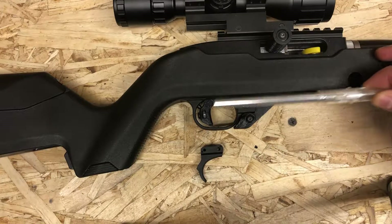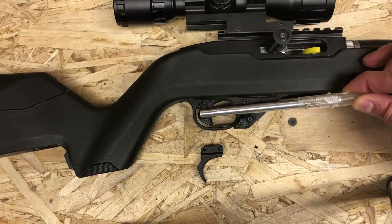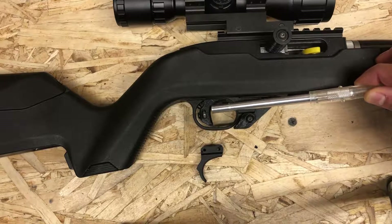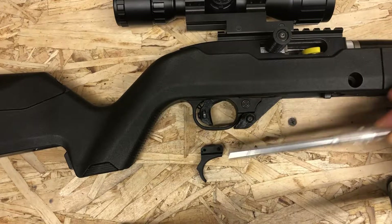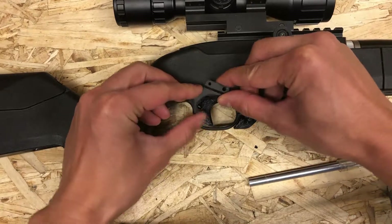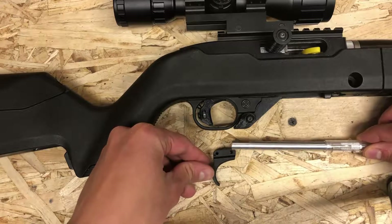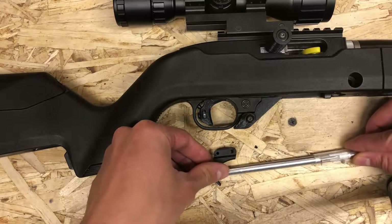This aftermarket trigger features a front blade style design as well as an over travel adjustment screw. Why do you want a front blade style design? With the stock trigger, you're not really pulling back on the trigger — you're more pulling up. That is because the point where your finger contacts, as well as the pivot point of the trigger right here, is very far away.